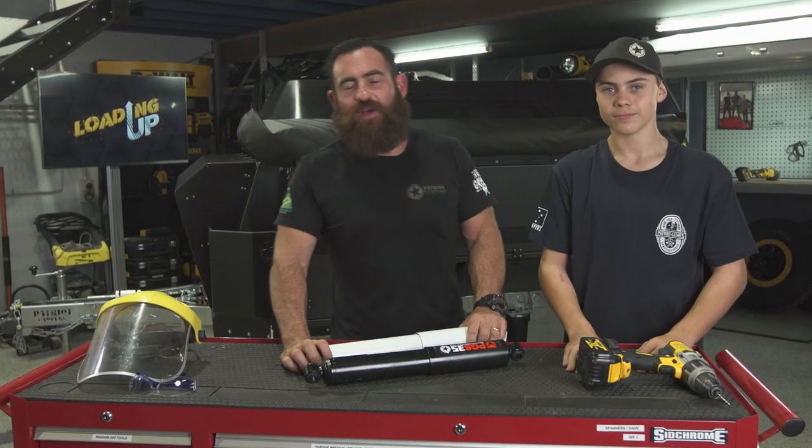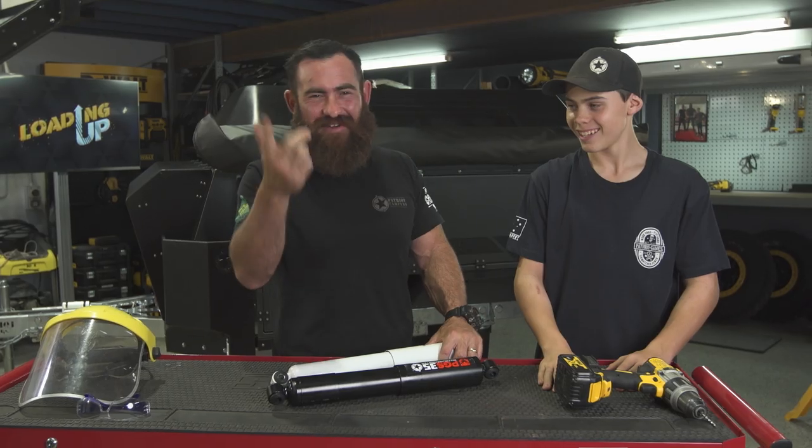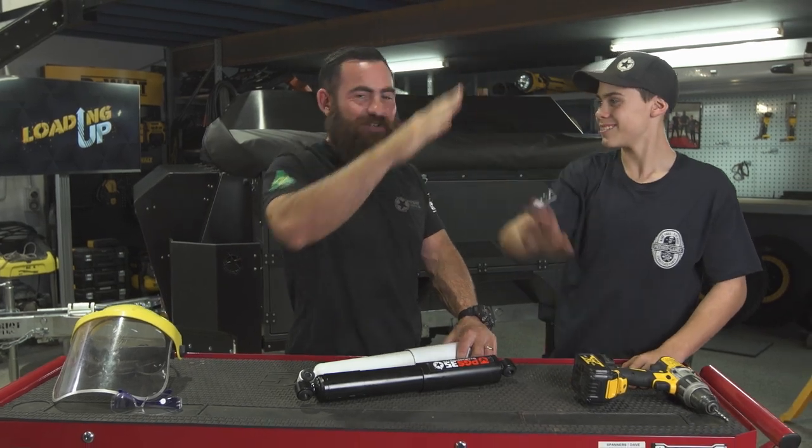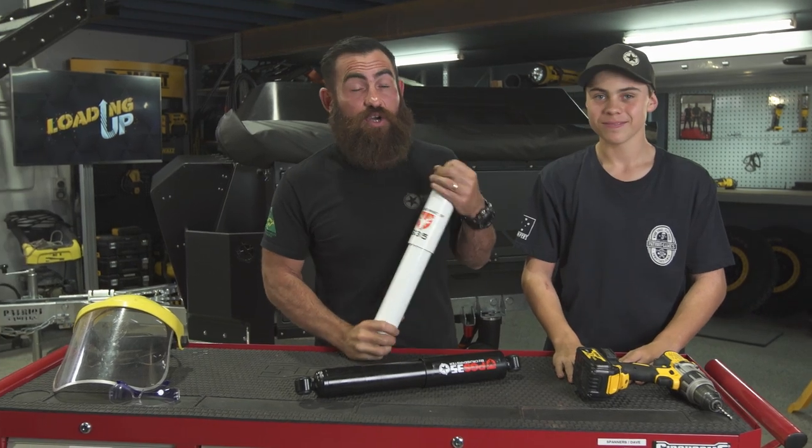What's up guys? Friday afternoon and we are loading up today. I've brought in a special guest for a guest appearance on Loading Up. Everyone knows who he is — Christian is here today. What are we going to be talking about? We're talking about shocks.